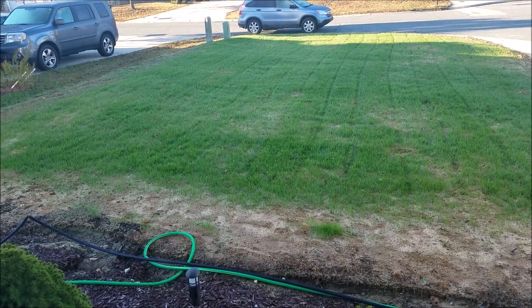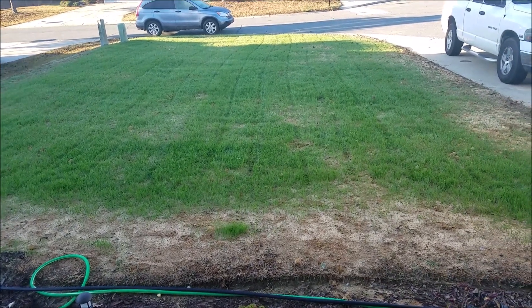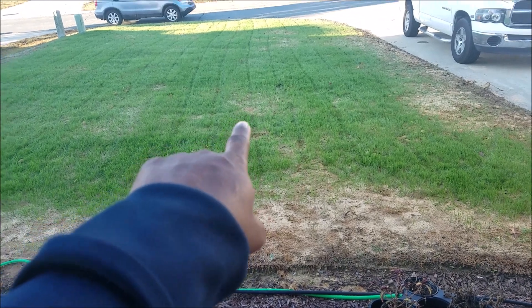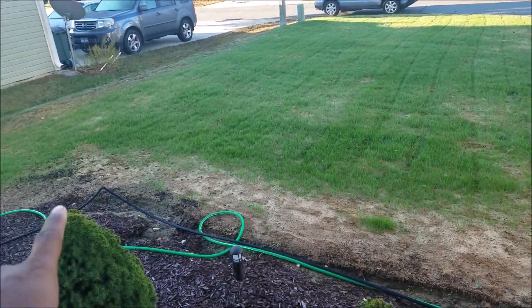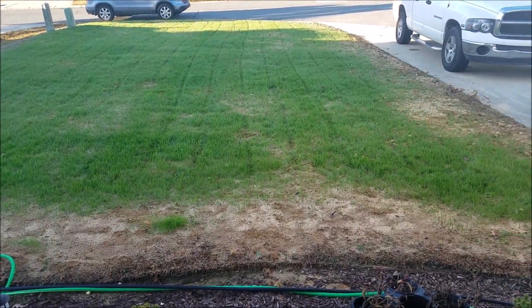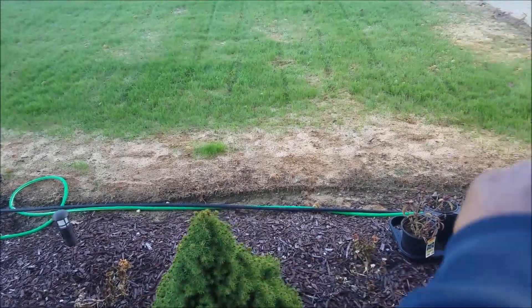Hey guys, Sean here with the King's Courtyard lawn care service. I just want to show you guys real quickly — I mowed it at 4 inches and this is the GCI tall fescue. As you can see there are some light spots here and along the edges, even around on that side. I'll go back and reseed it and put down new dirt, so that's what you're seeing around the edges.